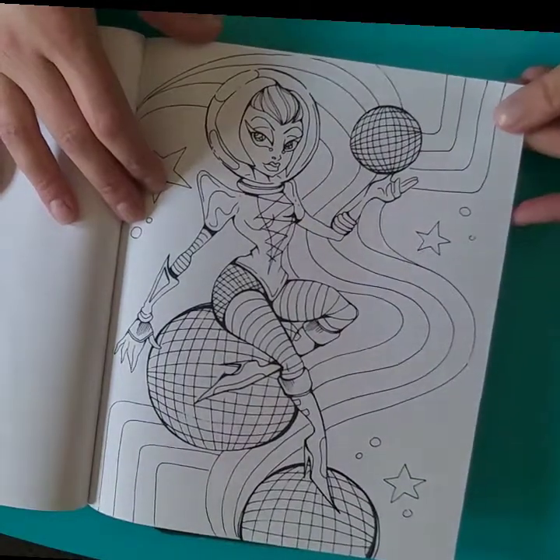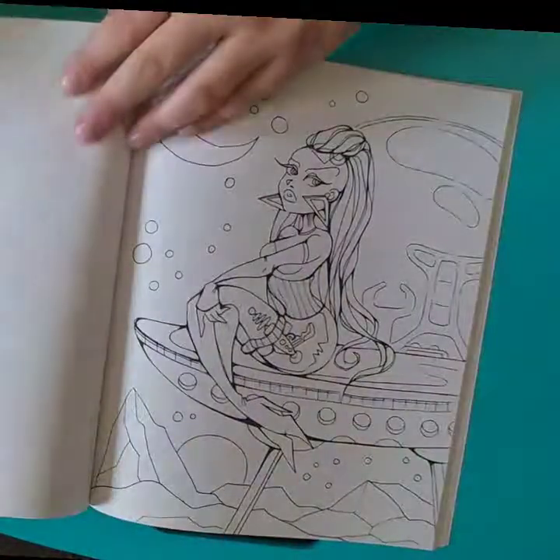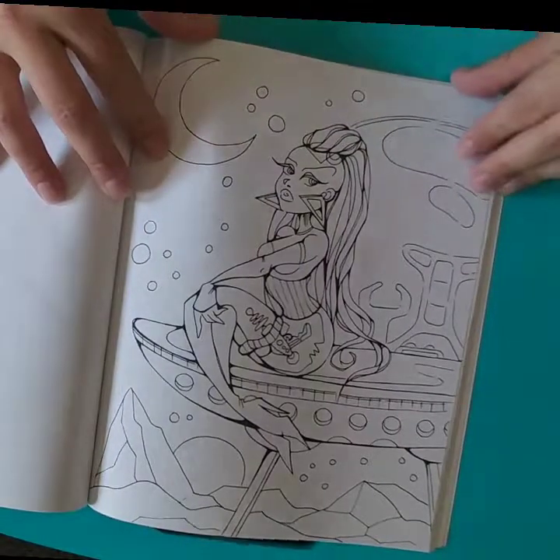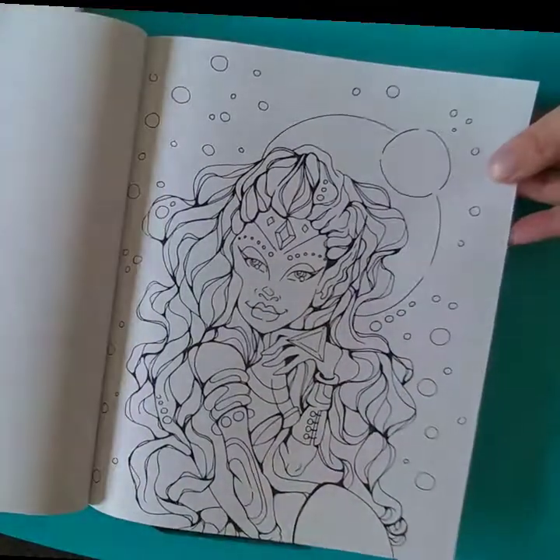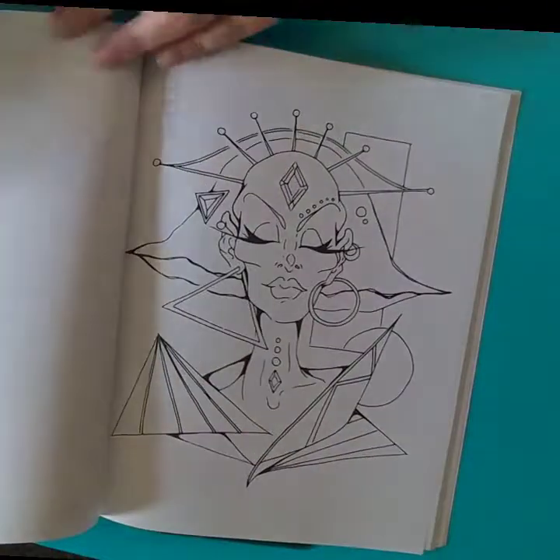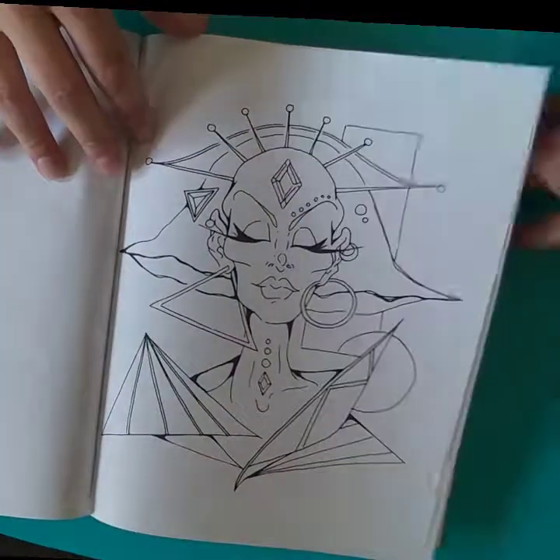I don't know if you can tell, there are these disco ball-inspired circles there. Karla definitely has a thing for the late 70s, early 80s, if I remember correctly, and her art is very much inspired by those time frames.